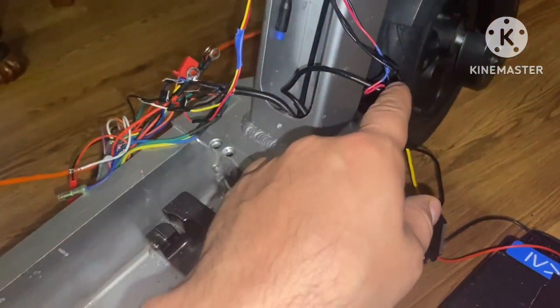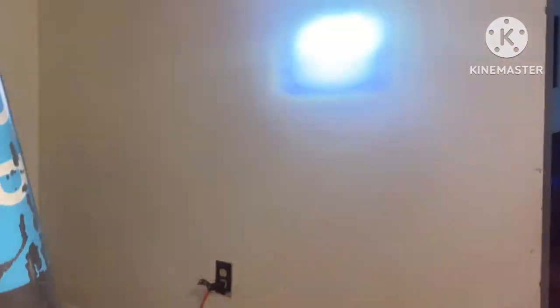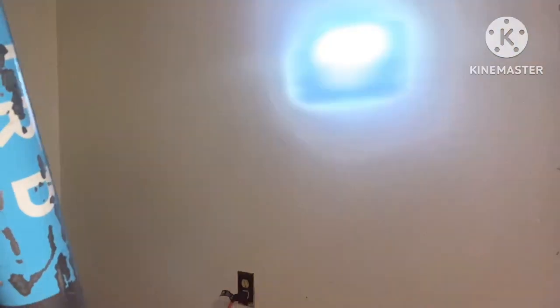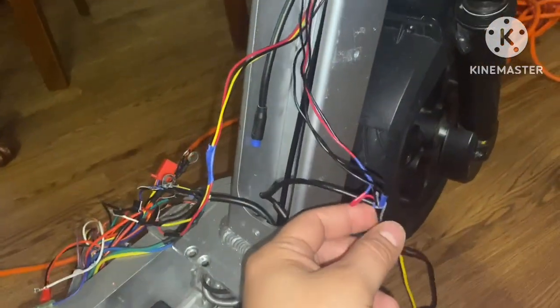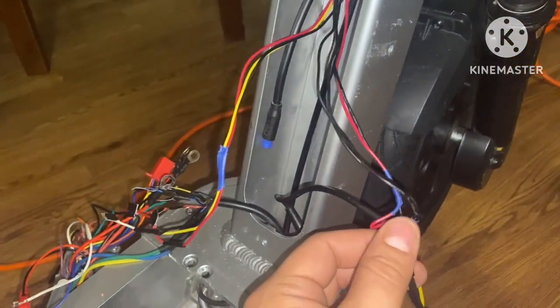I wired something wrong, because now when I power on my headlight, when that's off my tail light is still on. I have to go back and clip one of these wires to fix that.